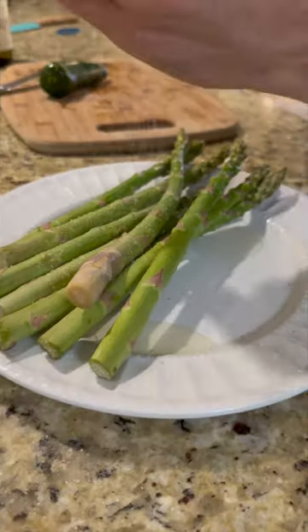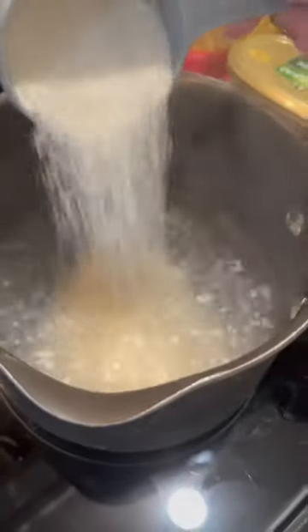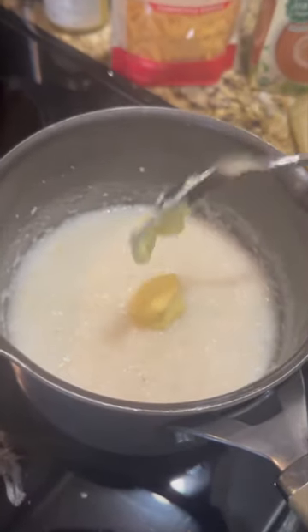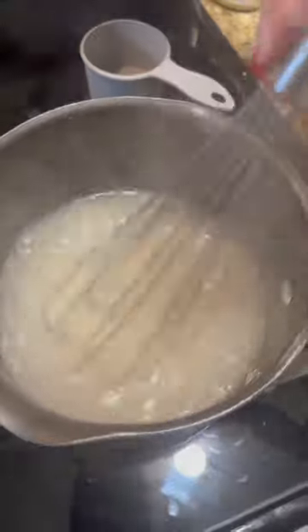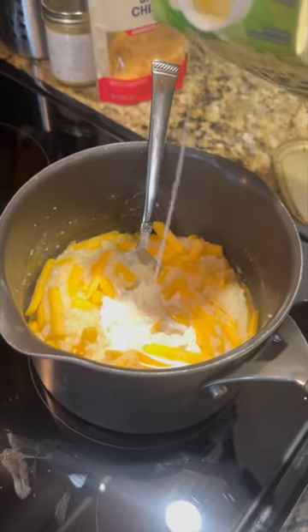We're going to season our fish and asparagus, fire up the grill and toss them on there. Boil some water, add your grits, add some butter, stir it in, and then we're going to add some cheese. Add some cream, stir it all up.